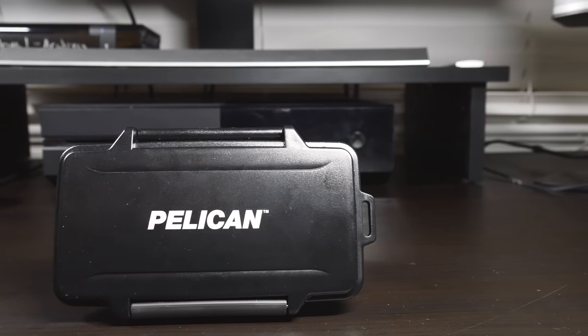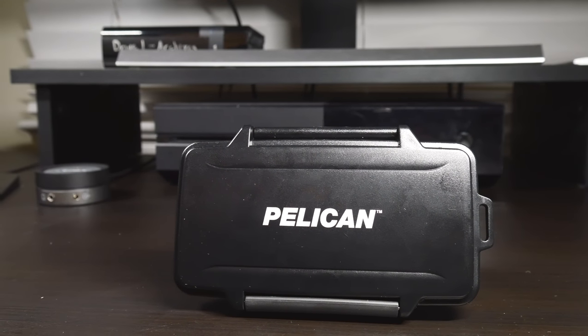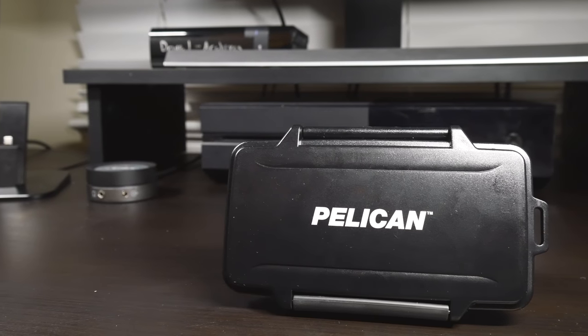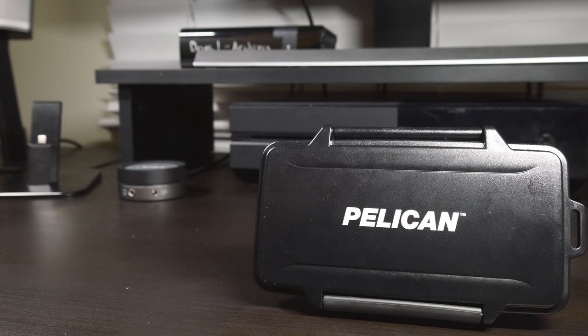For those wondering, the price of this case is $20 at most retailers, like Amazon, Best Buy, and B&H Photo. Even though there may be some cheaper solutions out there, Pelican is a name that I trust and I go for the best when it comes to protecting my footage and gear.